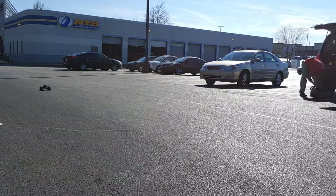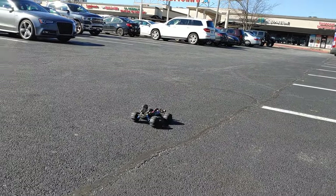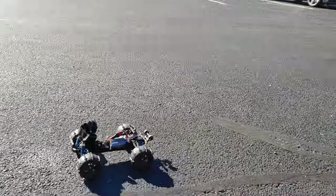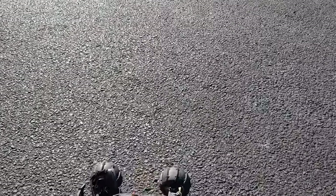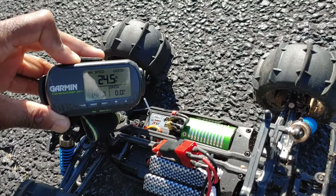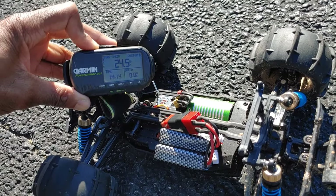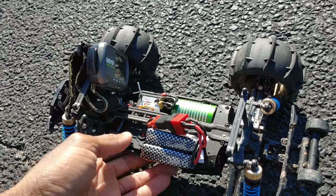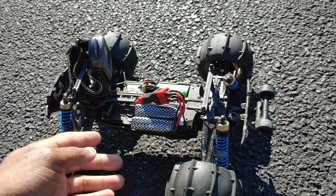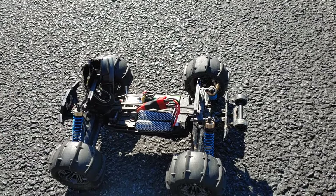With the extra weight on there it's probably about 24, but let's see if we got a little bit faster. Yeah — we did 24.5, so 25 miles per hour. This thing will go about 25, maybe 26 miles per hour out of the box with both batteries on here. That's good, that's real good. Anyway guys, don't forget to like and subscribe, stay tuned for more videos — thanks for watching.